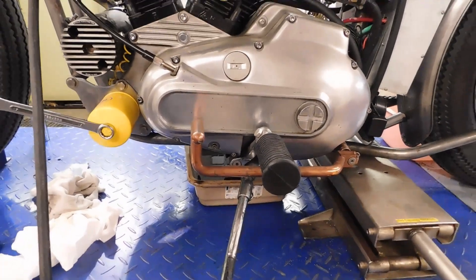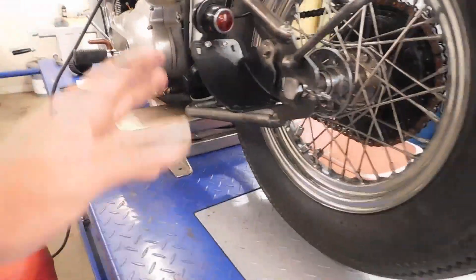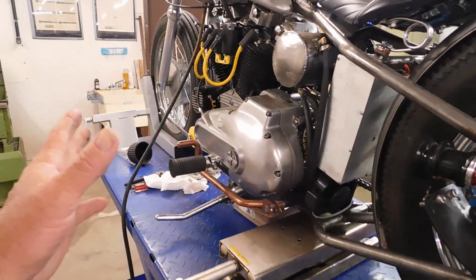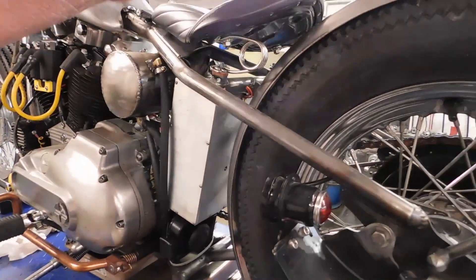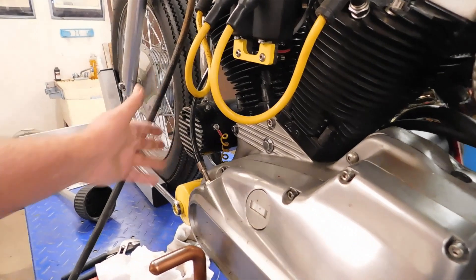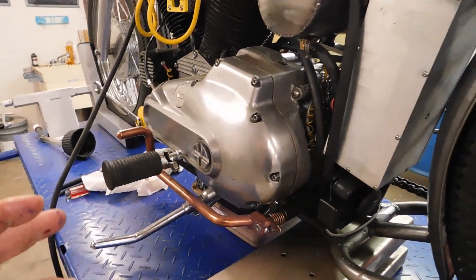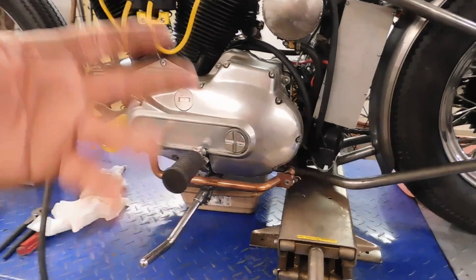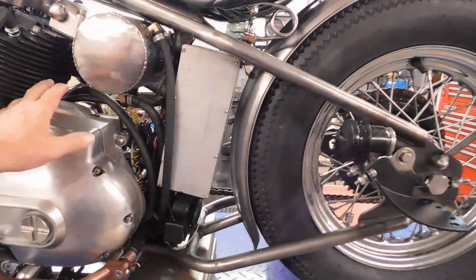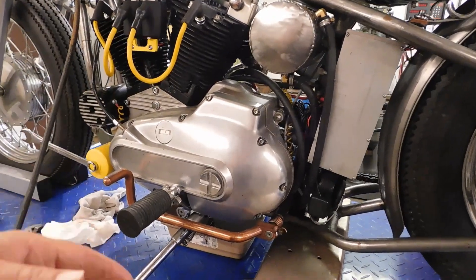I'm getting all the fluids out of the bike before I disassemble it — pretty good idea to do that before you start. To get this engine out and back in, I will physically lay the bike over. Of course nothing will be on it — just the frame and the motor. I'll get all the little external pieces like the generator and oil filter off the motor before I lay it over, unbolt it, and lift the frame off the engine itself.